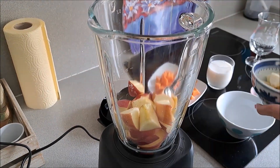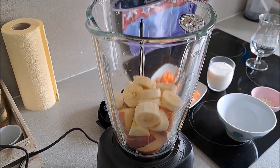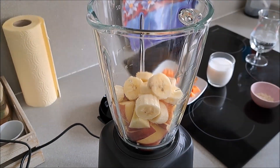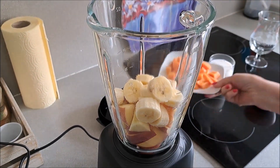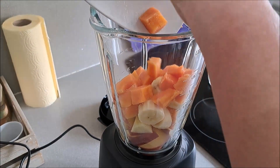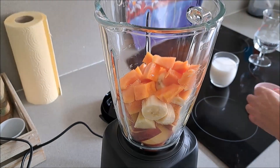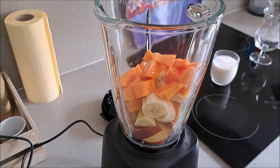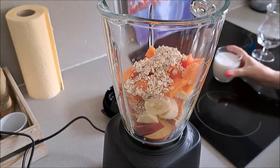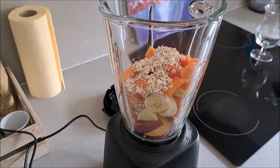Después vamos a poner el plátano. El sabor es súper agradable. La papaya, todo está cortadito en su punto, las manitas limpias. Ahora ponemos la avena, copos de avena, muy poquito, y a continuación la leche de almendra.